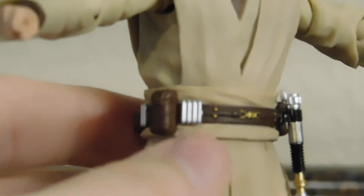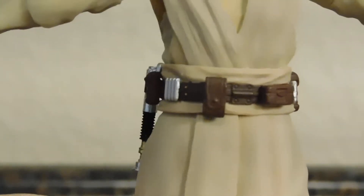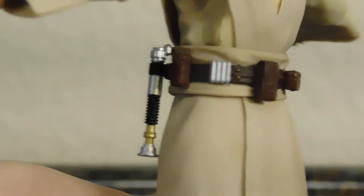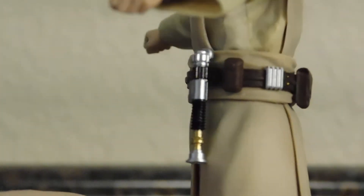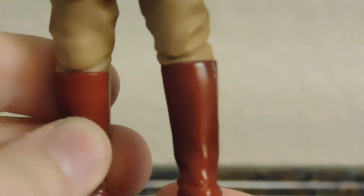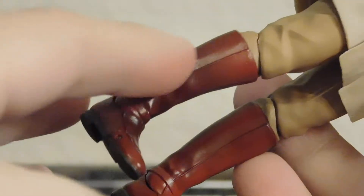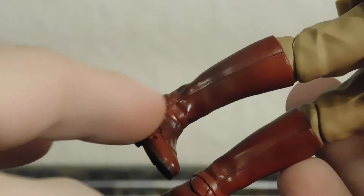You get some nice gold for the buckle and the buttons, some nice silver, some more silver and gold. You've got pouches for holding supply bars, credits, or whatever you need on your Jedi adventures. Moving down he has pants and some boots — there's nice shading on them. The shading goes from lighter up here to a darker shade down at the bottom, and I really dig that a lot.